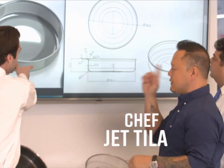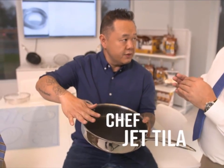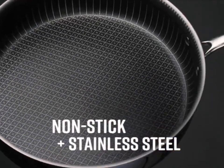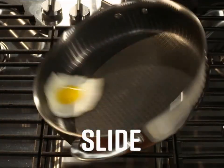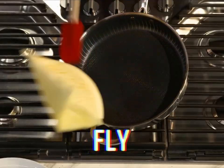Copper Chef teamed up with Chef Jet Tila to create a new kind of pan. This is the perfect union of non-stick and stainless steel. The stainless sears it. The non-stick slides it. The stainless browns it. The non-stick fries it.